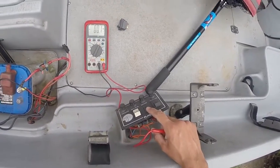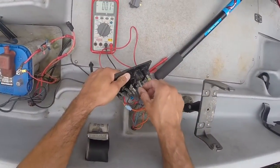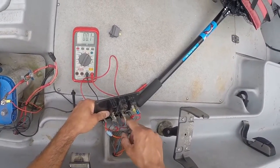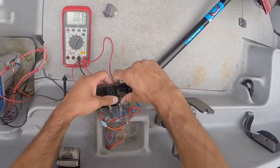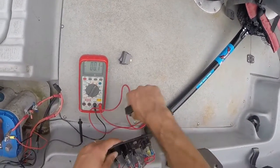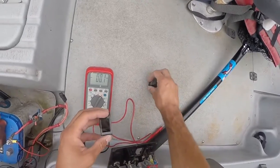So we're going to replace this aerator switch. We're just going to disconnect the two terminals — one goes to the aerator, and there's the power coming from the fuse. You just push out the switch.